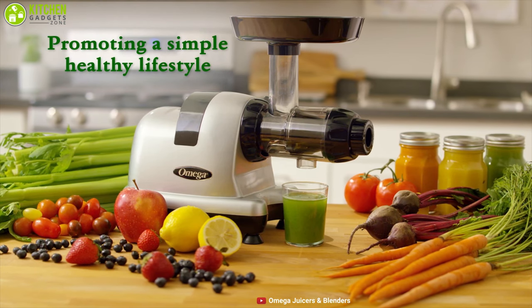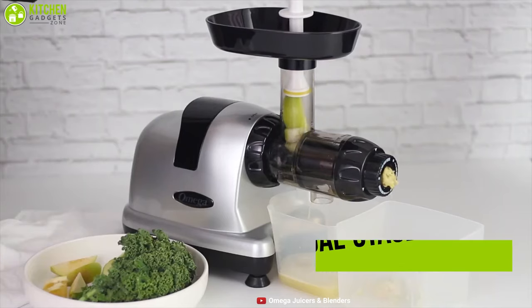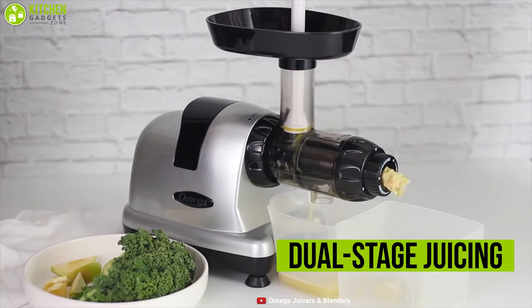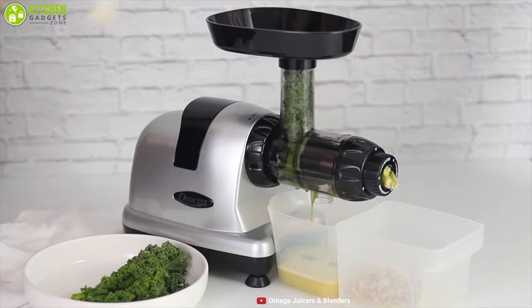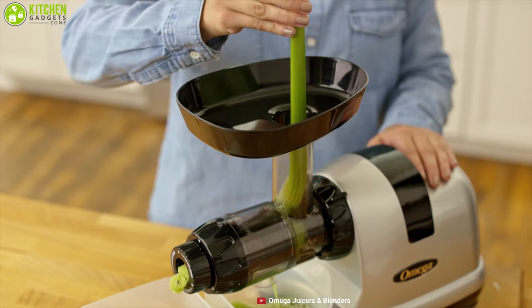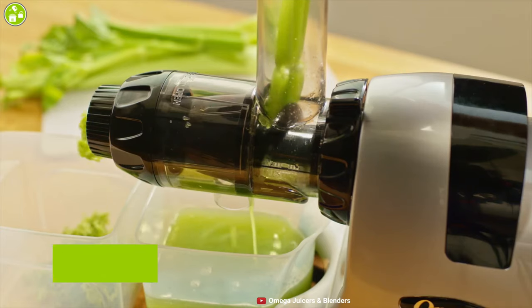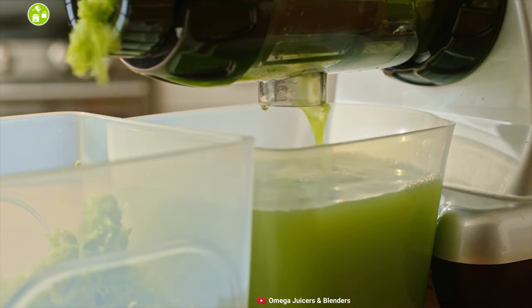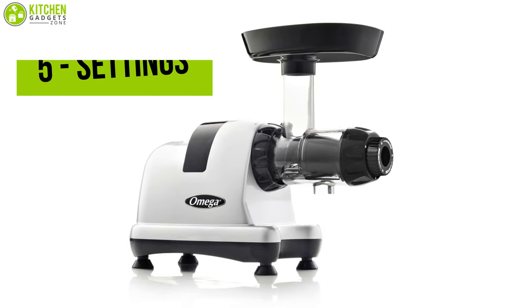Introducing the Omega J8006 HDS masticating juicer, which comes to the rescue for your juicing needs on every busy day. This machine has a powerful motor that performs dual-stage juicing and ensures maximum efficiency. It runs on a motor power of 200 watts and uses a low speed of 80 RPMs, resulting in minimal heat buildup and oxidation, which promotes healthy enzymes.